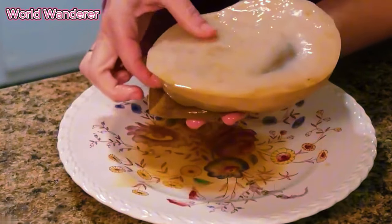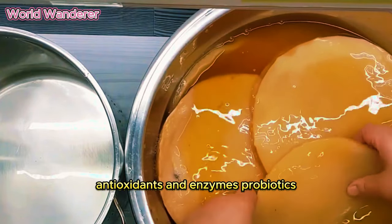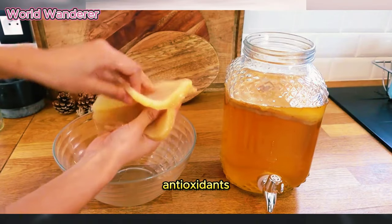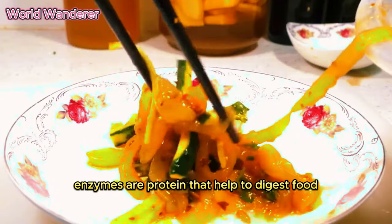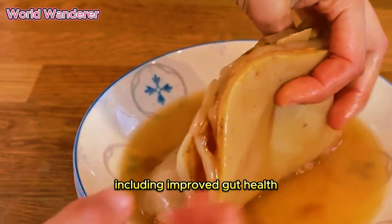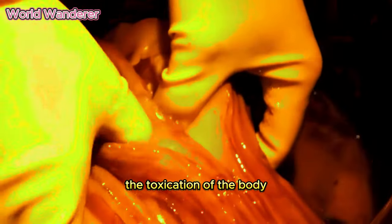Kombucha is a fermented beverage that is rich in probiotics, antioxidants, and enzymes. Probiotics are live bacteria that are beneficial to gut health. Antioxidants are substances that protect cells from damage, and enzymes are proteins that help to digest food. Kombucha has been shown to have a number of health benefits, including improved gut health, boosted immune system, increased energy levels, reduced inflammation, and detoxification of the body.